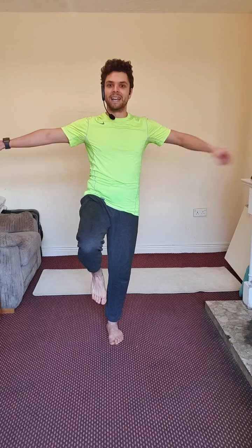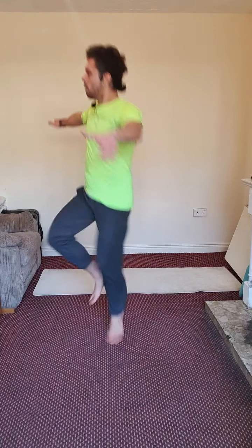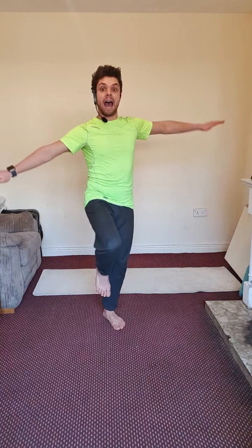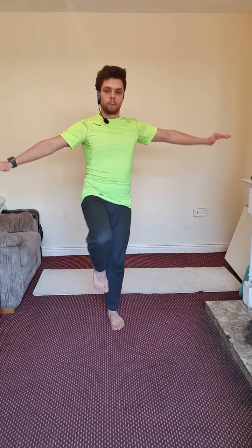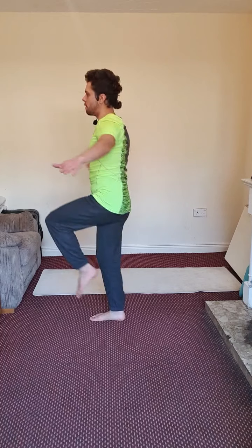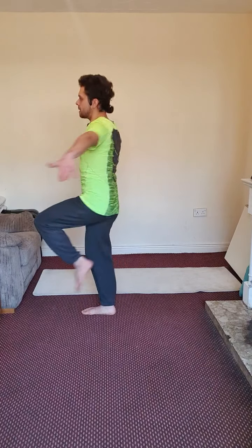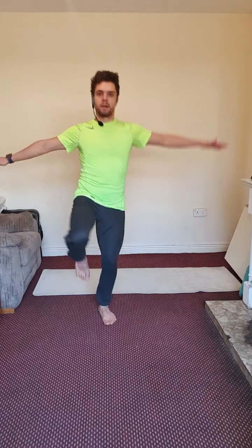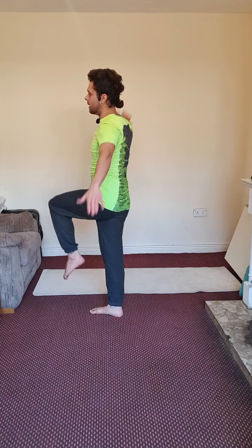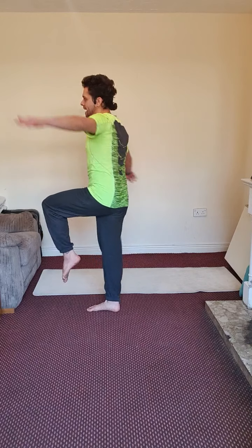And there you go — one, two, activate that core, three, four, five, six, seven, eight, nine — fantastic. Great job.